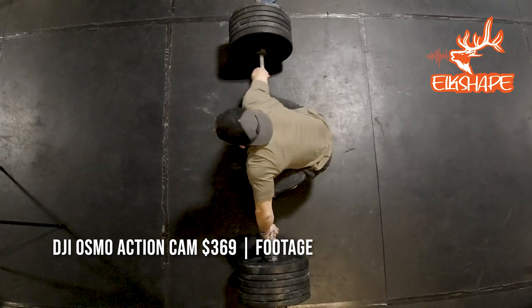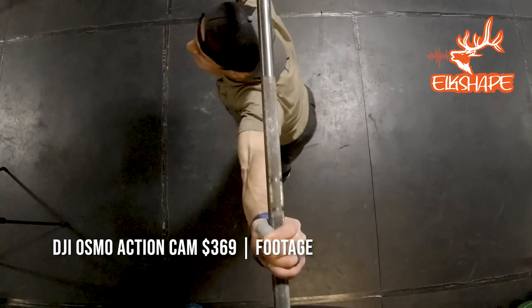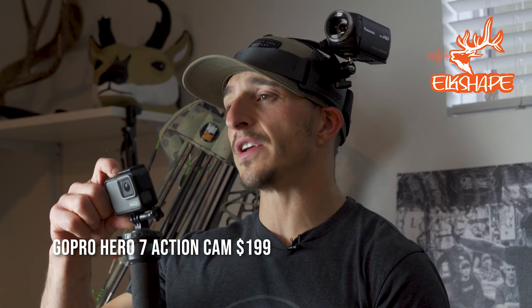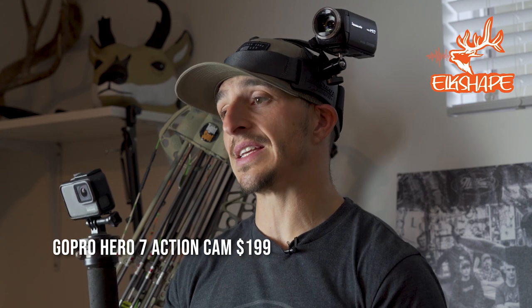I want to talk about action cameras first. There's a bunch of good ones — Tim's got the DJI and that one is pretty legit. I have a Hero GoPro 7; this is the silver. GoPros are all the same to me in that they all fisheye. They're super reliable, a lot of them are pretty water resistant, their batteries are decent, and they capture a wide angle. They give you a unique perspective, but you can't have an entire hunt hinge upon what you capture with the GoPro — that's a huge mistake.